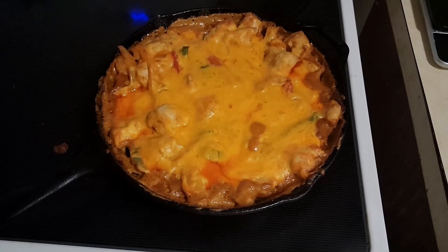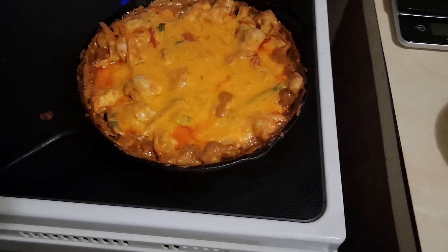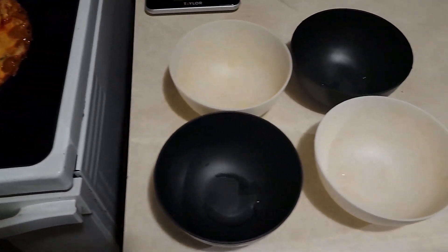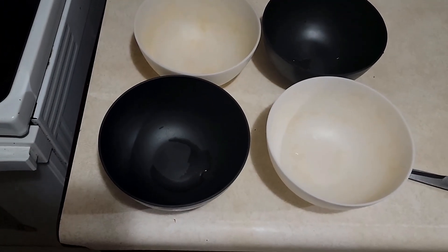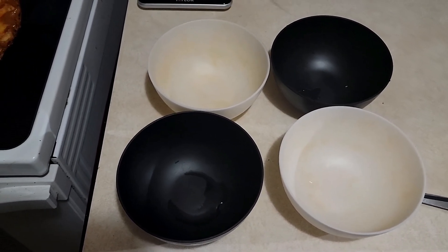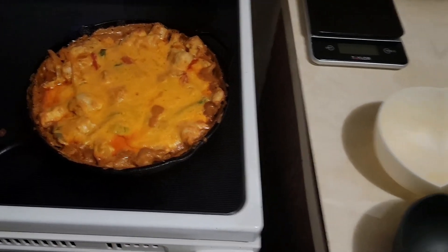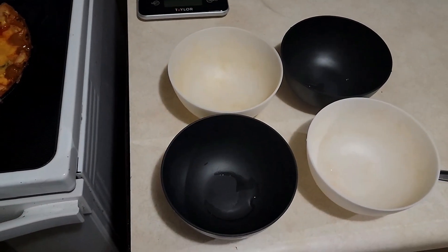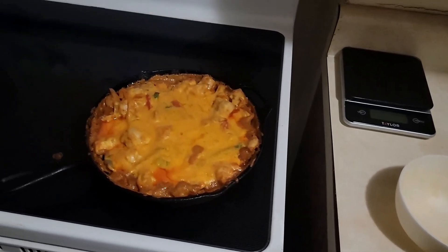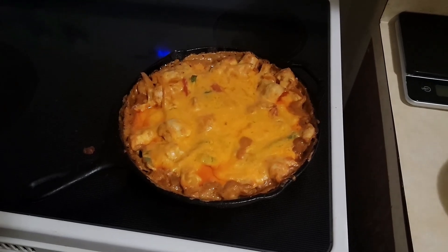Here's the finished product. I'm going to let it cool off a bit before plating it up. The recipe online says it makes eight servings, but only eight one-cup servings, which doesn't sound very satisfying. So I'm going to make it into four servings. I need to look for more four-serving recipes because my freezer is getting pretty full.